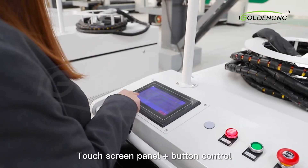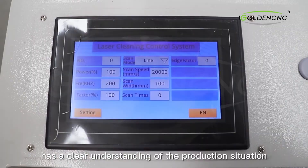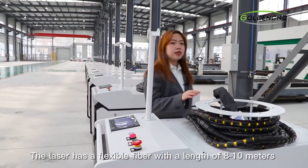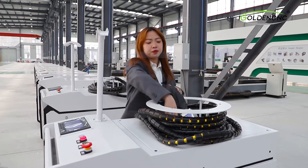The touch screen panel and button control make operation intuitive and convenient, providing a clear understanding of the production situation and the ability to respond to emergencies. The laser has a flexible fiber with a length of 8 to 10 meters, and can be customized for 15 to 20 meters.